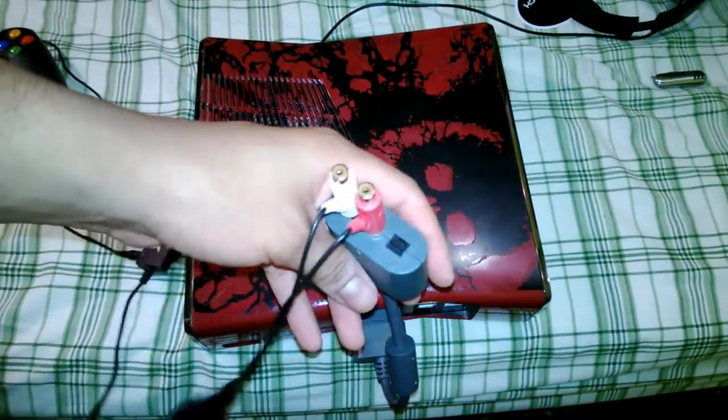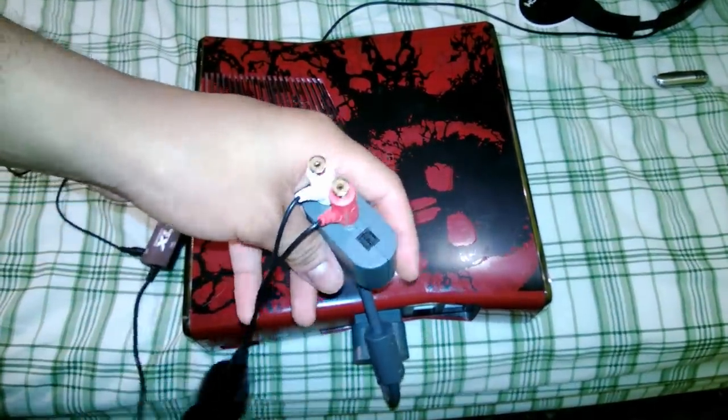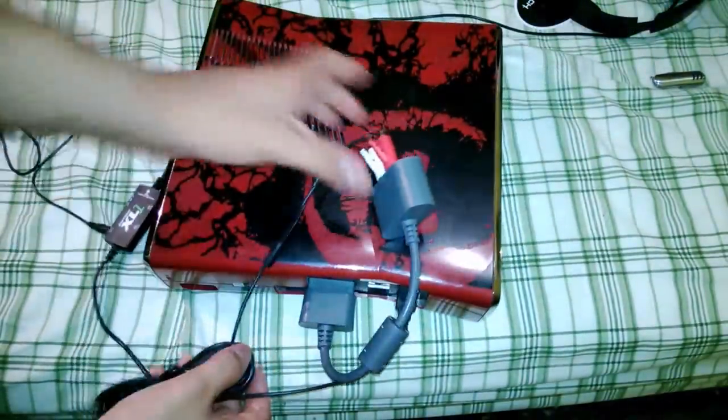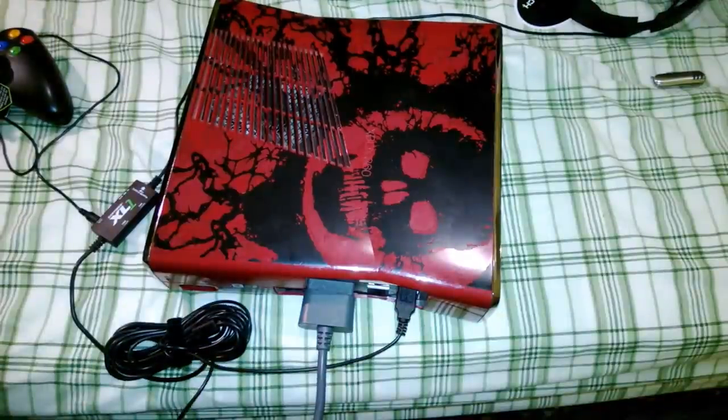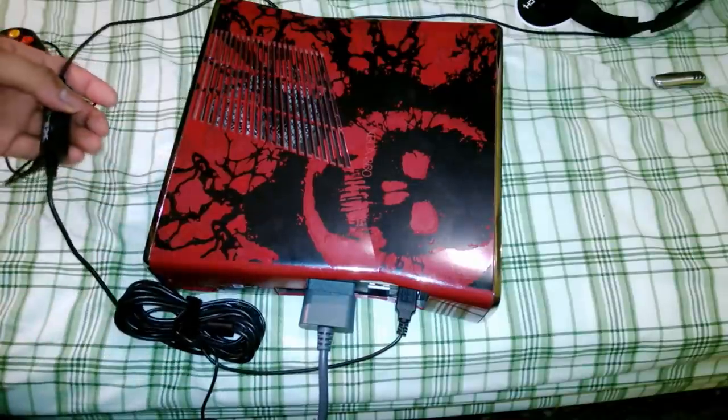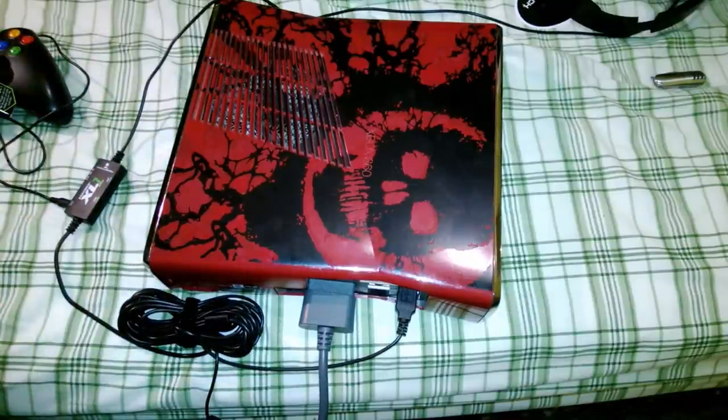Next thing you want to do is get your USB cable from the Turtle Beach and plug it into any USB slot in the back or front. That's it — your Turtle Beaches are now connected and you can listen and chat through Xbox Live gameplay. If you guys have any questions about the setup or the unboxing, just let me know in the comments below.